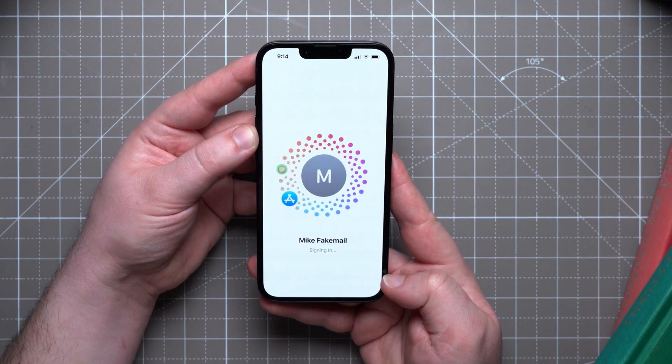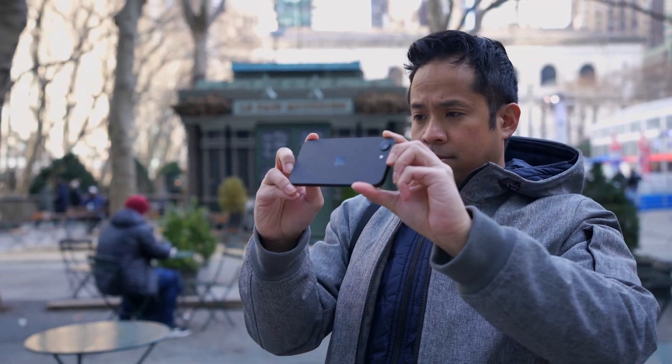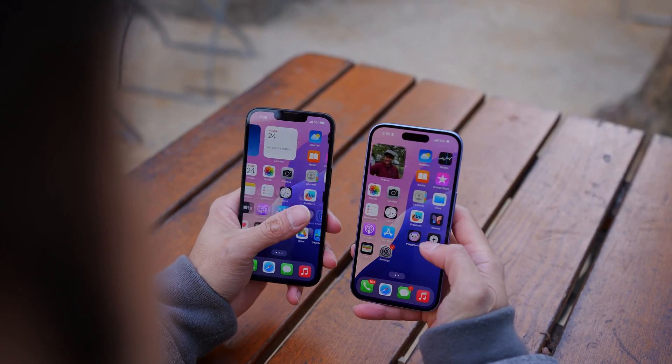I want to point out that I've done a full iPhone 16e review already on this channel — I'll make sure it's linked so you can check it out. For those who are here for the first time, this channel is all about helping you make the most out of your tech, so make sure to subscribe to never miss a new video.